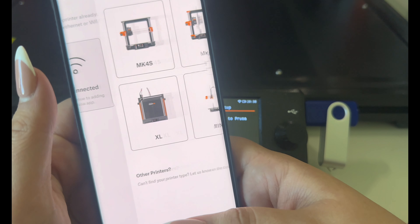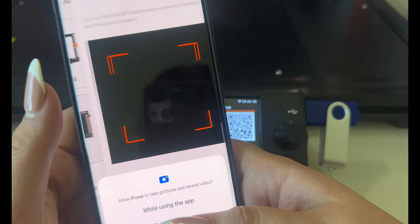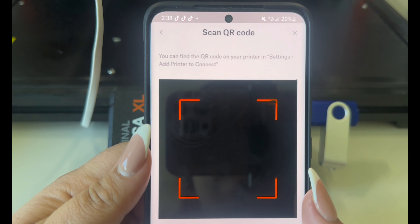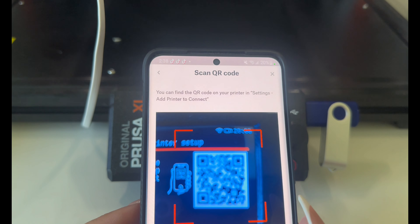Once it says Connected, go back to Settings and back into Network and find Prusa Connect. Scroll down to find Printer and click that. Let it try to register to Prusa Connect.